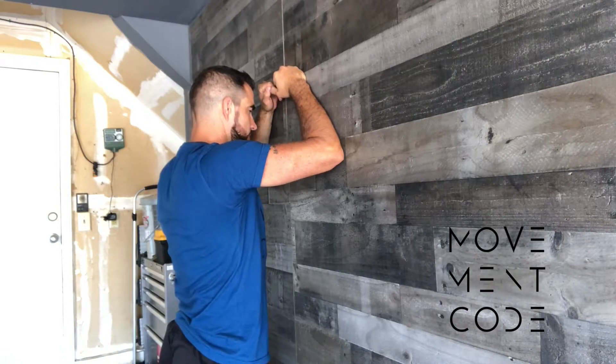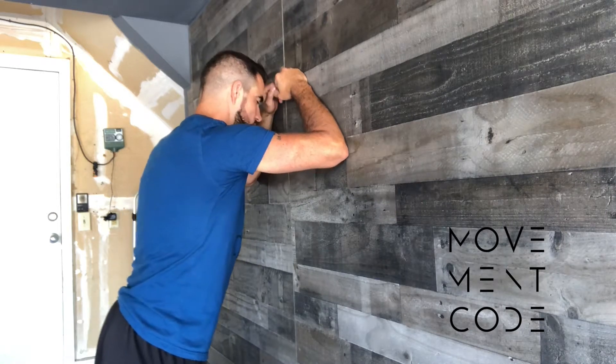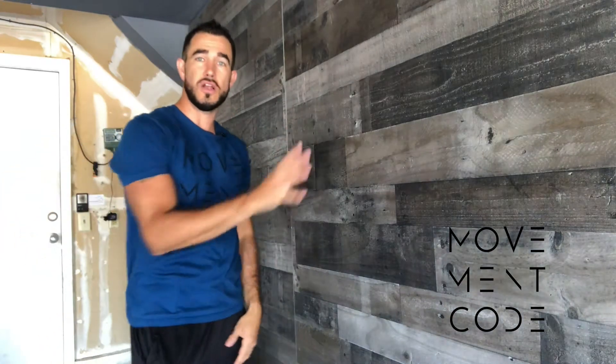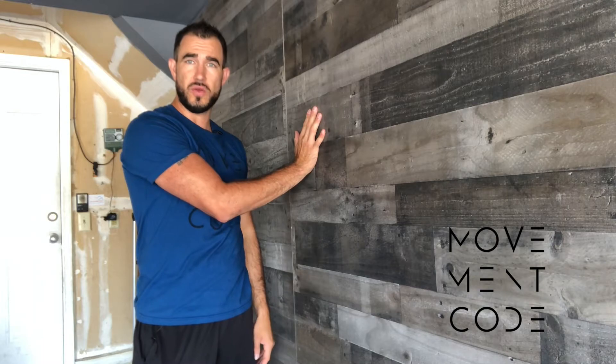Just sag in and then come out. I'm not pushing in — all I'm doing is letting gravity, because of the angle I'm at, let myself just sag in. So we're going through that passive extension here on a wall, and these are just going to be our wall extensions.